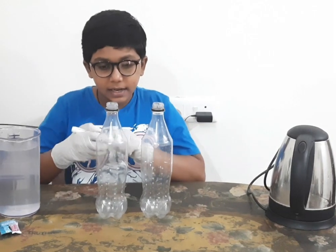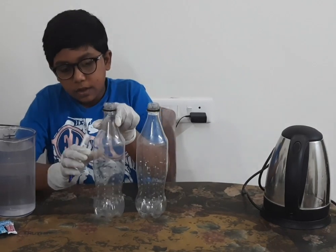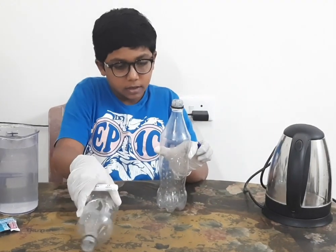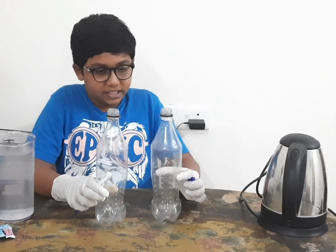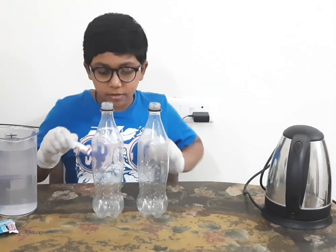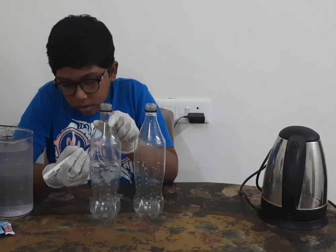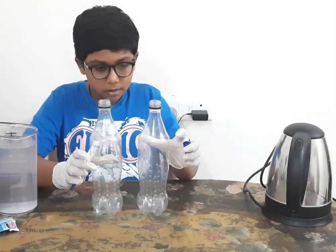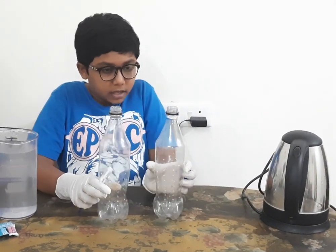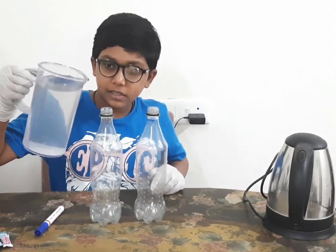First step is to take the marker and mark a point on the first bottle and the second bottle — you have to mark in these places. Then pour water till the marks.